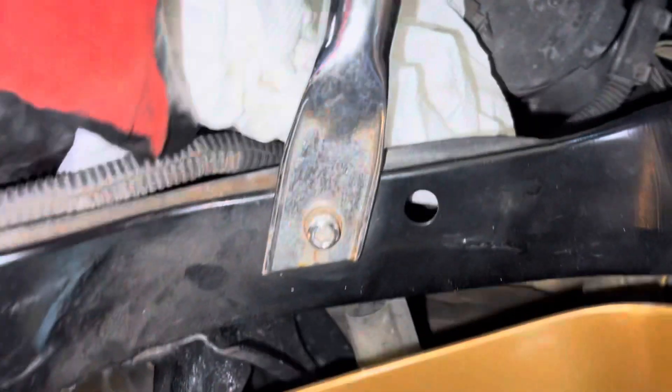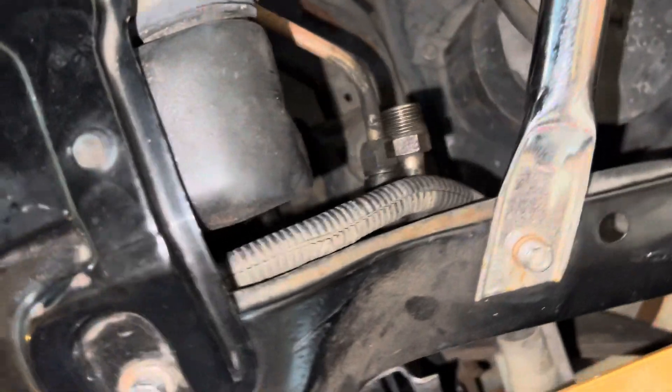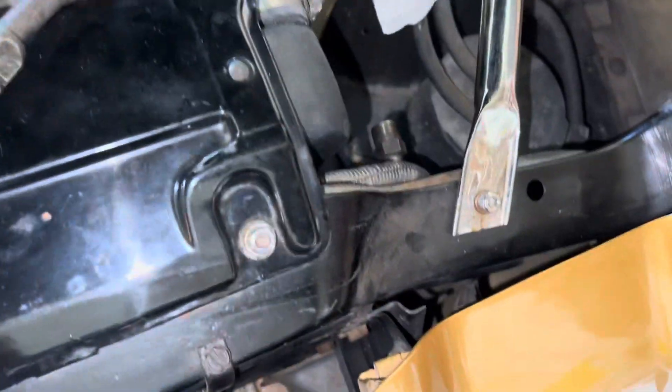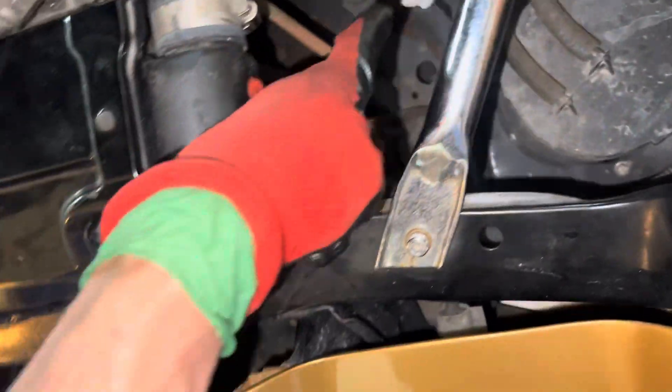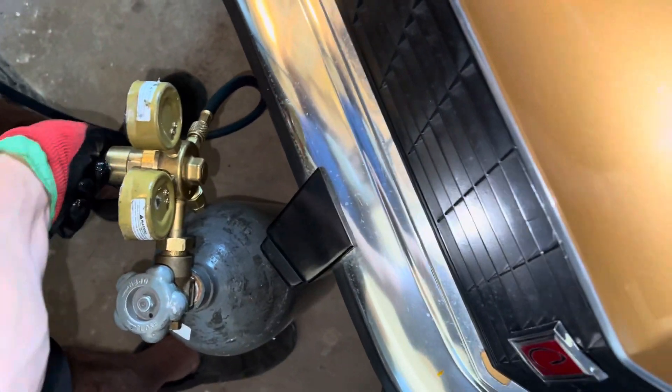There it goes — now it's coming out, but almost nothing. It should be shooting. Look, I have like 200 psi and there's almost nothing coming out over here. Very, very little flow. I'll turn it off.